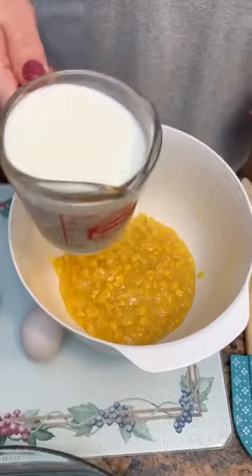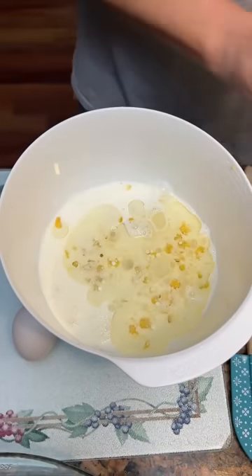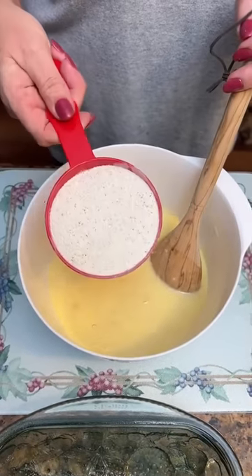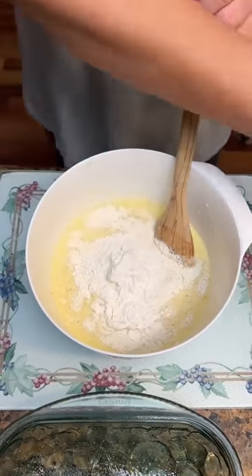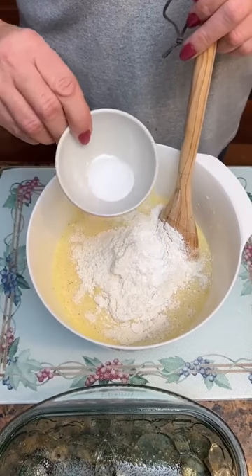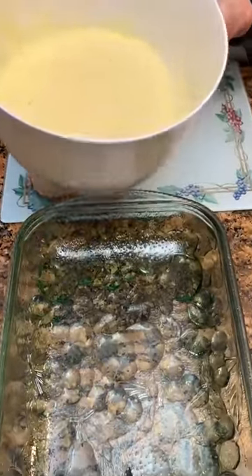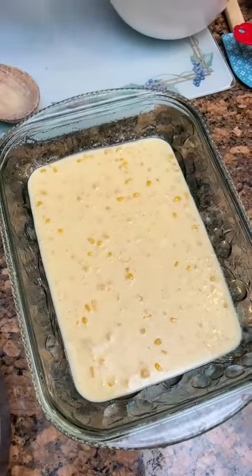For the batter: one can of cream-style corn dumped in a bowl with one cup of whole milk, a half cup of vegetable oil, and two eggs — combine this all first. Now we're going to add one cup of self-rising cornmeal, three tablespoons of all-purpose flour, one teaspoon of baking soda, and one teaspoon of salt. Combine all that up. Now take half of this batter and pour it into a greased 9x13 casserole. Spread it out a bit. Now take cheddar cheese — we've got four cups total, we're going to put two cups on now.